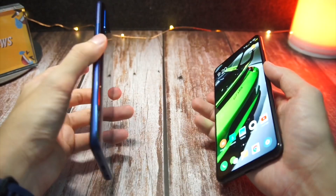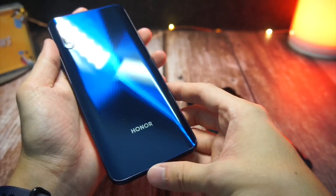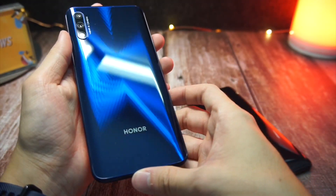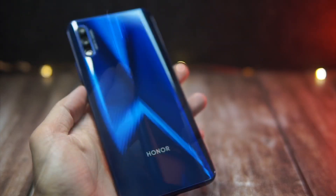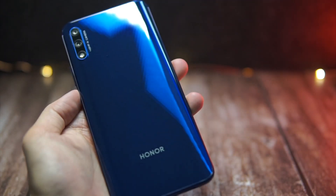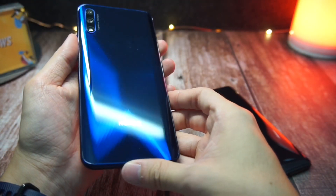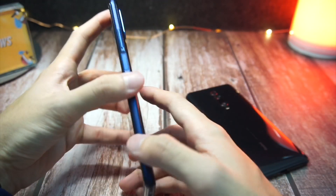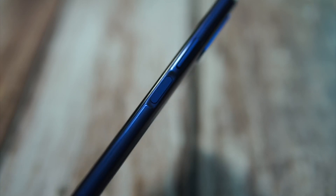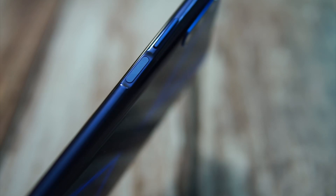Next up, let's talk about the design. The design on the K20 and Honor 9X are slightly different. On the Honor 9X, we have a very nice back that has this X-kind of symbol when you tilt it from side to side — it's rather interesting and very fitting with the 9X name. One thing to note is that the fingerprint scanner is on the side, whereas the K20 has an in-display fingerprint scanner.